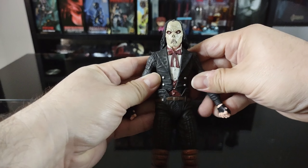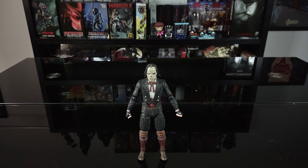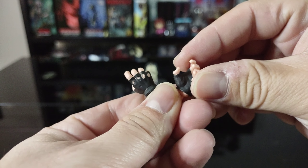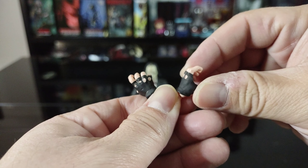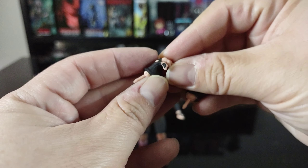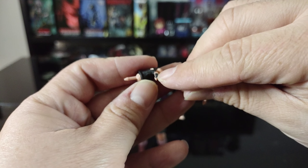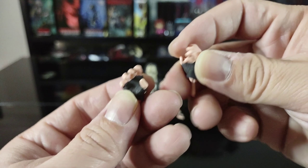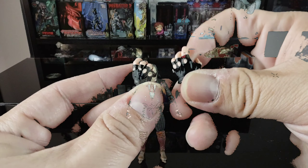Let's set the figure aside and get a better look at the accessories. He actually comes with quite a bit — including at least eight swappable hands if you include the gloved or padded hands. For starters, he comes with a couple of gripping or open hands. I love the sculpt on these — really dig the detail. The only issue I noticed on mine is a tiny bit of black paint that got on a finger, but it's not a big deal.